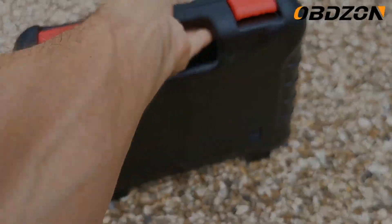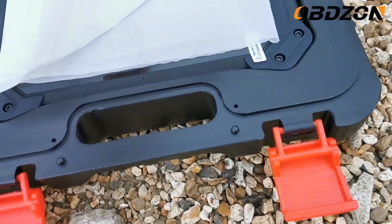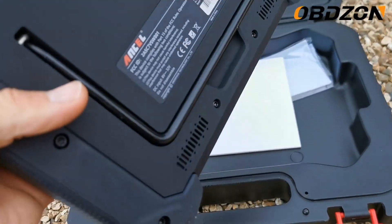Welcome to PiggyPan. We're going to review the Ansel V60 Pro, which is a sort of diagnostic piece of kit — probably not necessarily for DIY, but certainly within the budget range for professionals too.